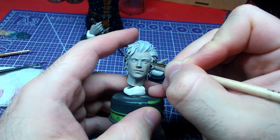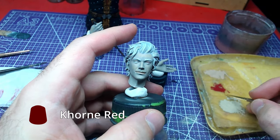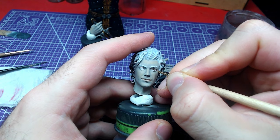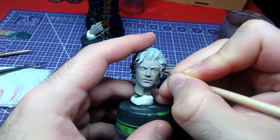Paint Astarion's blood red irises with Quorn Red. As it is a pretty small space, use a thin brush and try not to paint on the skin. If you paint over the white in a non-circular shape, clean it up with Corax White and try again.